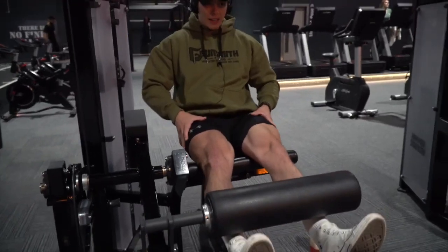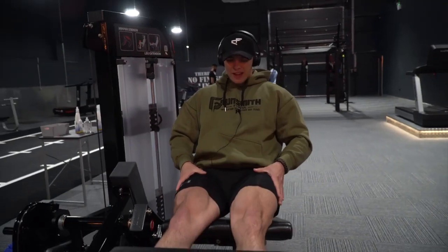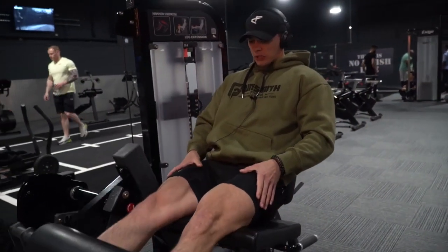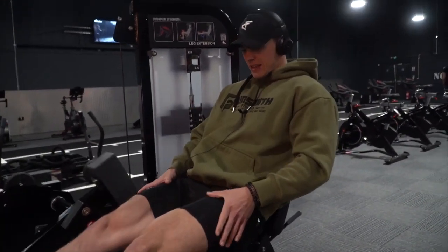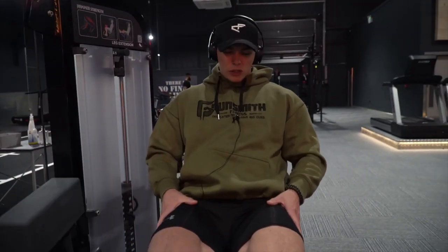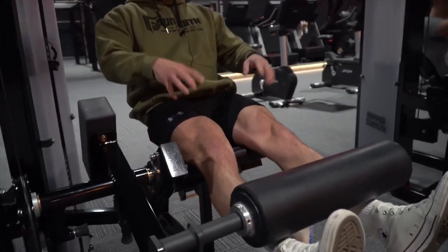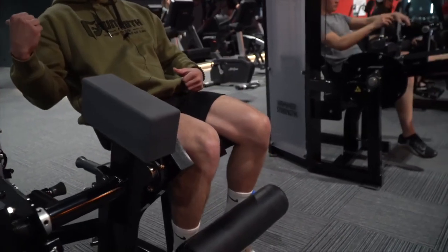I always like to start my leg session with leg extensions, just to really get the quads activated. Nothing too intense, just to get a little bit of blood in the muscle. We're actually going to do this as our first working exercise. We'll get a couple of warm-ups done and then get into working sets. I'm looking at around 20 reps, nice and controlled — bringing them up, contracting the muscle, coming all the way back down before the pin stack actually touches.